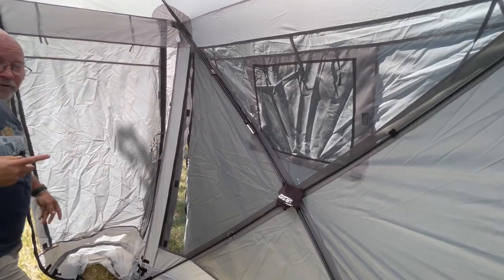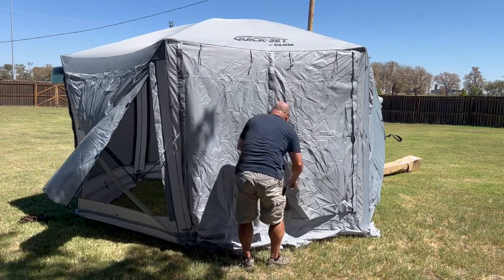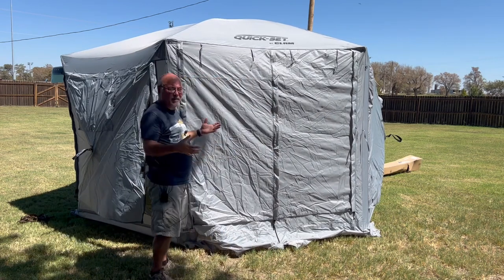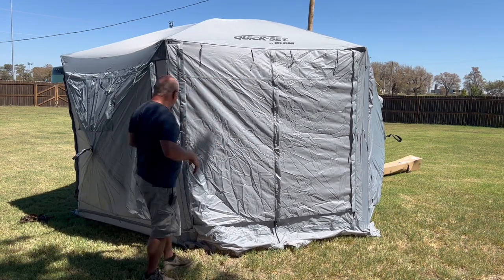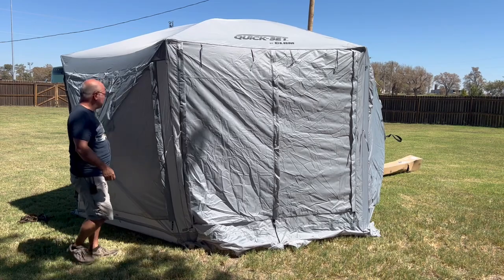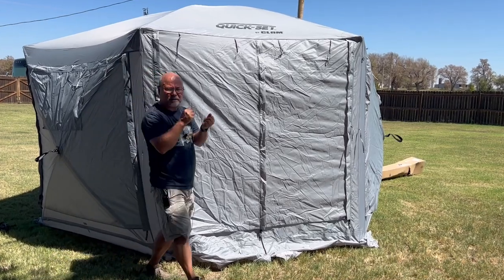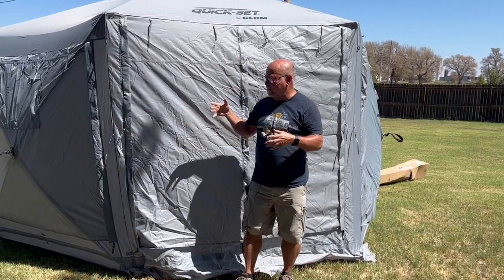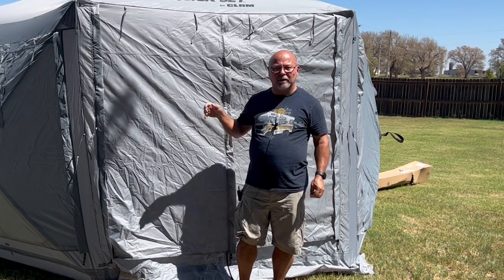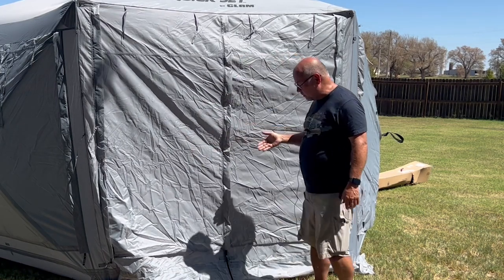Once those are done, go outside and zip up the door — this keeps its stability so when you set it up later it'll be easier. Then go ahead and put down all the panels. I store it this way because I don't want things to be all folded up oddly — something bent wrong or the zipper not straight next time you take it out.